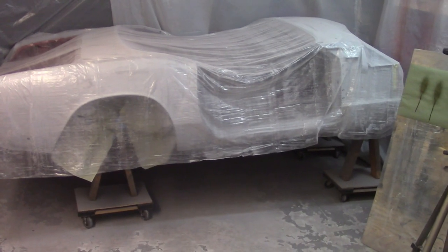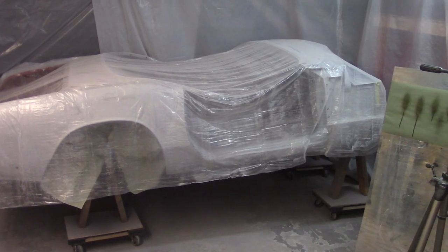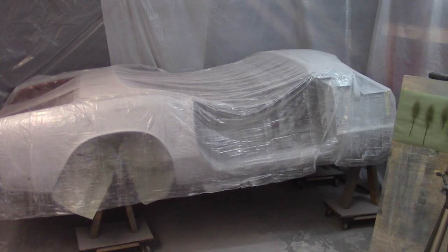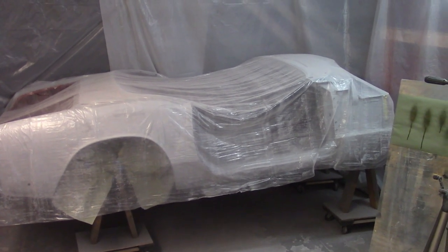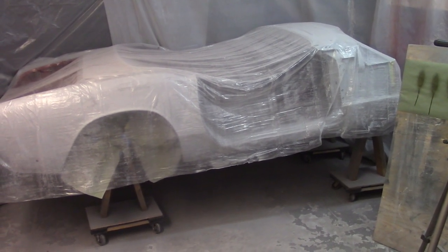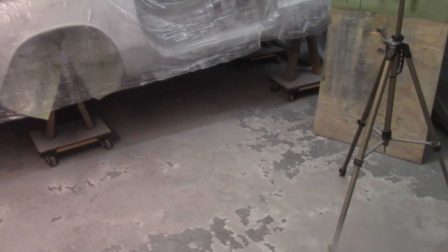Good morning everybody, about eight o'clock, third of August. Today is going to be starting to prep the body for paint — the interior portion. Before I do that, I want to get all the other pieces out here — the doors, the boot lids, stuff like that — give them a once-over and make sure there's no other paint they need and no other blocking. Once I start to get into the phase of putting down the sealing primer, I want to minimize the amount of mess in here.